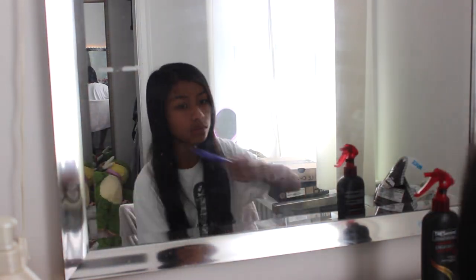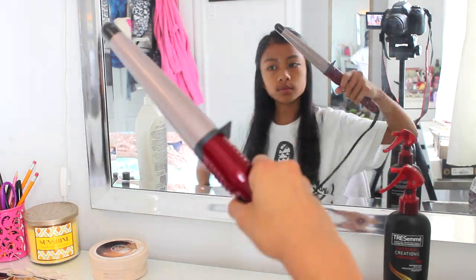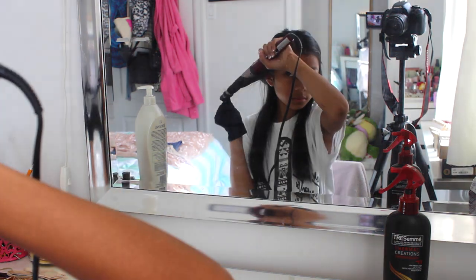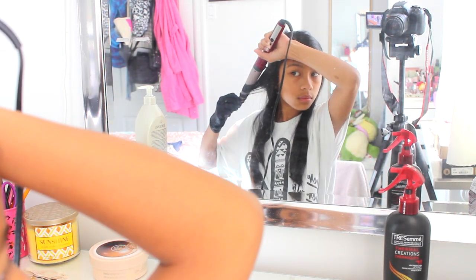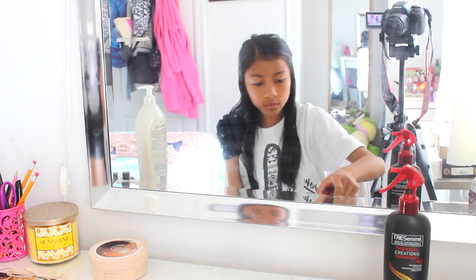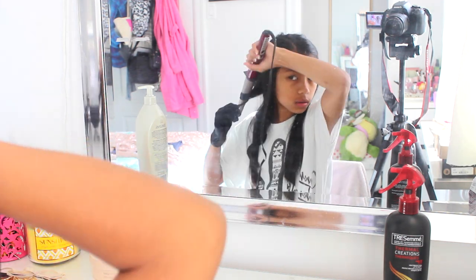I'm just brushing out my hair and then sectioning it off and then also using my Tresemme heat protecting spray to protect my hair from heat. And then I'm taking my Conair curling wand, which is an extra large, and I'm just wrapping my hair around the barrel. For smaller sections I just curled it for 5 seconds, and for bigger sections I just curled it for 10 seconds. And then that just got me really, really nice results.